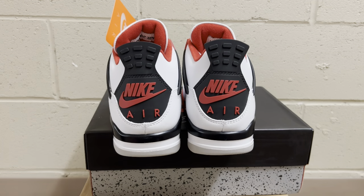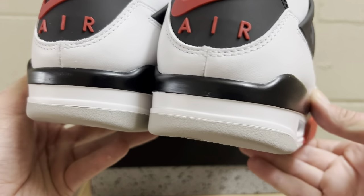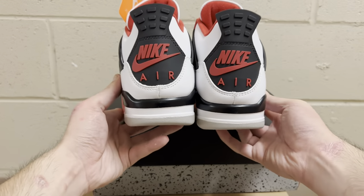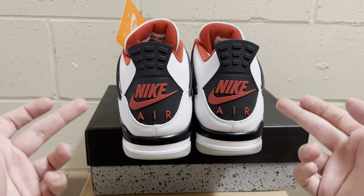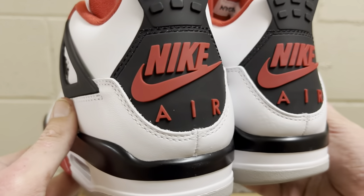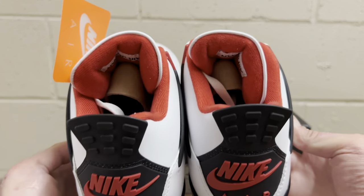Looking at the midsole up close — it's clean. The little cut that makes the back of the heel, that U-cut, is perfect. It's not too high, it's got a nice U-shape to it. The seam is dead center in the middle where it should be, lined up with the eye. Double stitch that goes around it is good. You can see the red sock liner from the back.